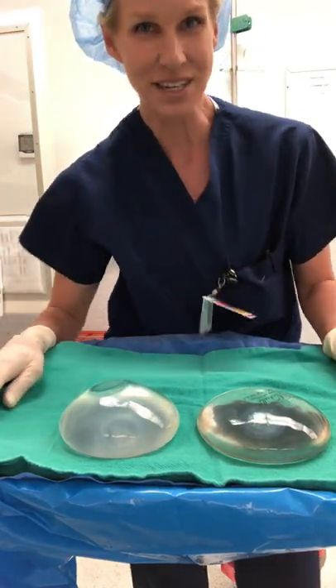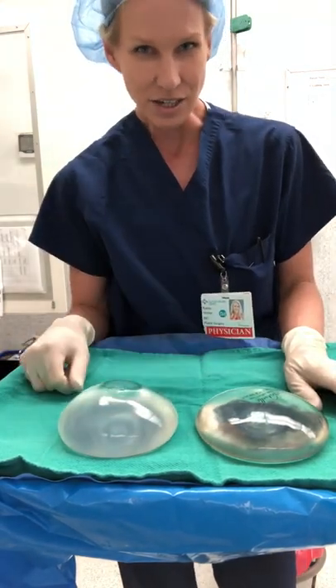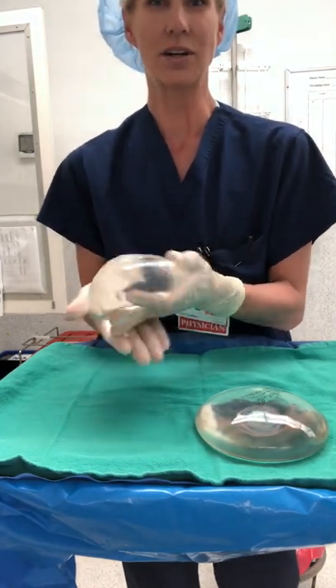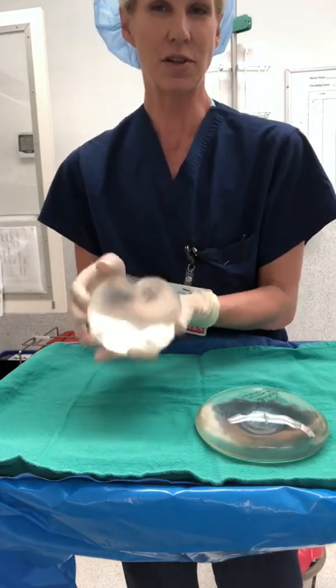I wanted to show you the difference, I just finished surgery, between a saline-filled breast implant and a silicone gel breast implant. A saline-filled breast implant is filled with saline, which is sterile salt water. It can jiggle, it can ripple if you have thin skin, and it flows less naturally.